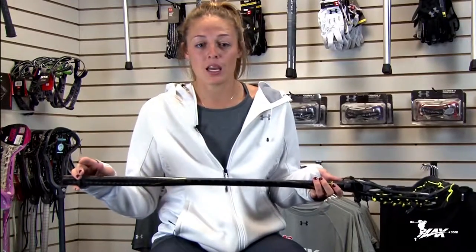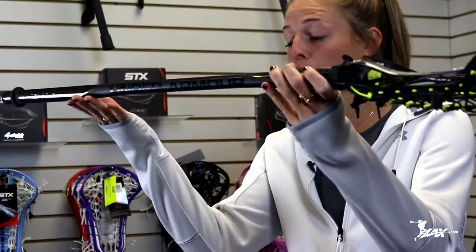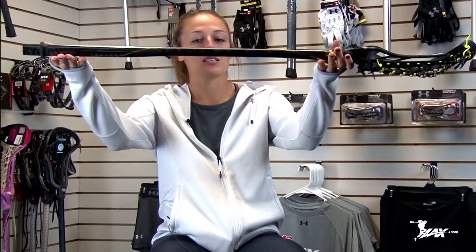So this is the new Under Armour Undeniable, and it is the most unique shaft in both the men's and the women's game. The Glory has a fully offset head, and by adding the new Undeniable shaft to it, it makes it more offset. So you see how it starts at the same level?